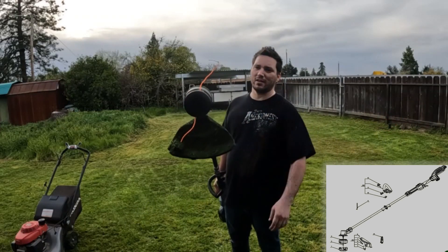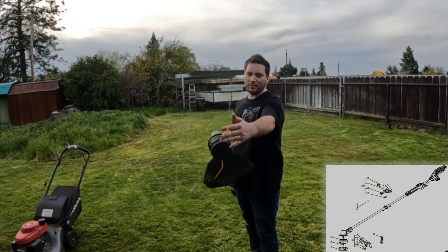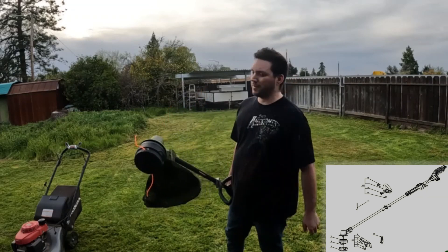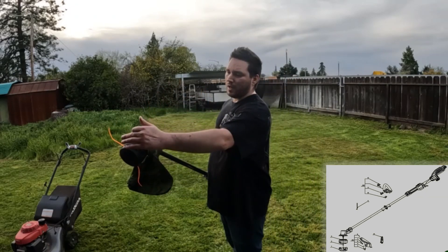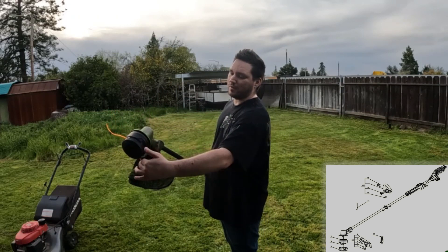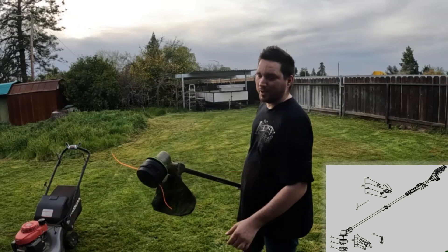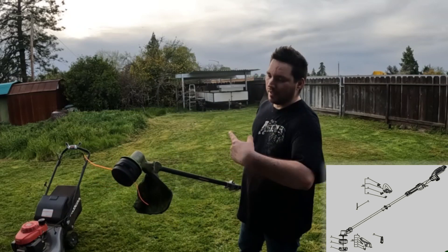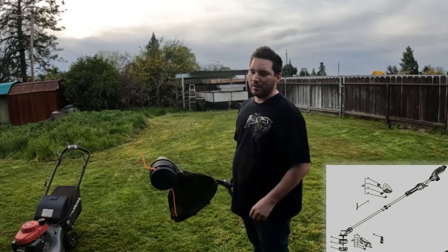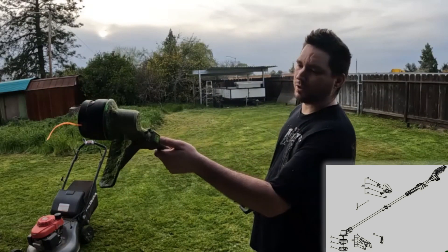As far as the line is concerned, it did what it was supposed to do. When I ran out it would shoot back out — never had any issues. What I did notice: if you're utilizing line further back and for some reason it gets cut off very short, it won't fly out. You'd have to pull on it a little to get it started, and then the centripetal motion plus its speed would let it extend back out properly.